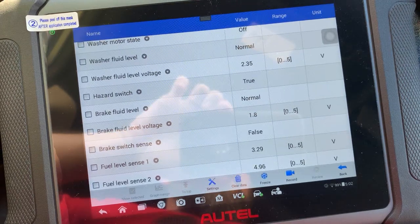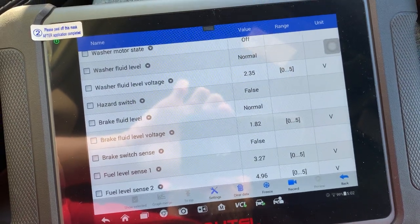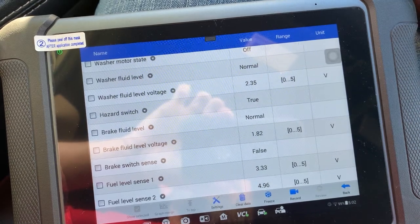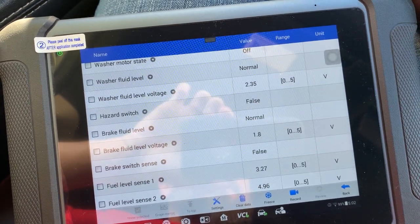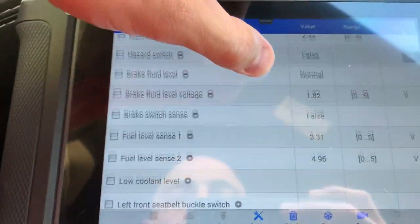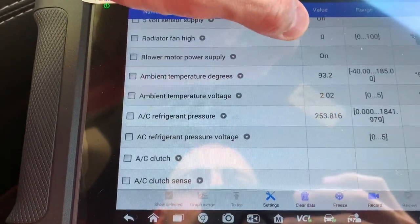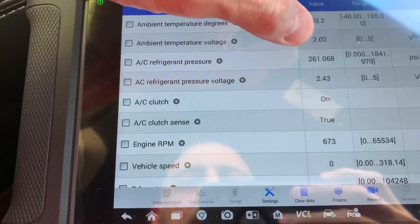Now I'm going to go hazard switch. True, false, true — some may say yes, no, on, off. This says true, false. I really hope this helps you understand why you would need a scanner like this.